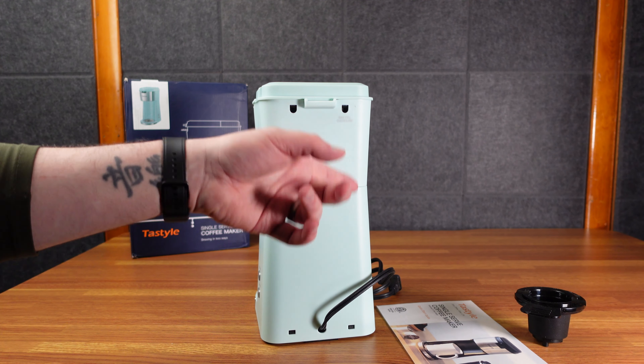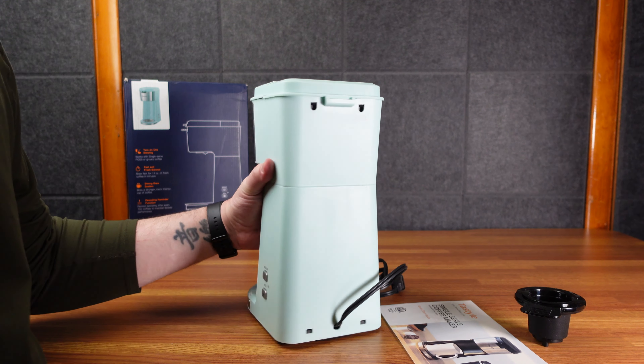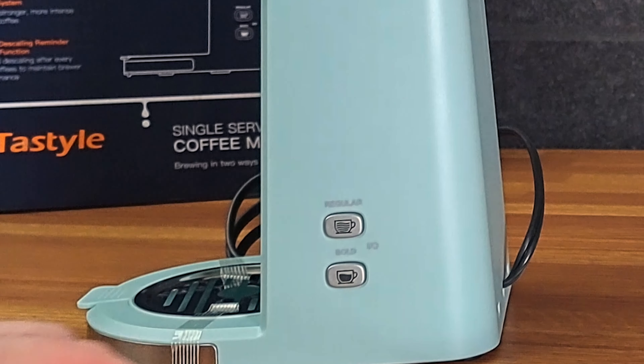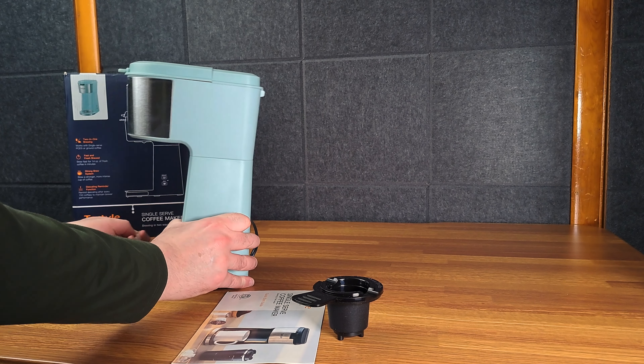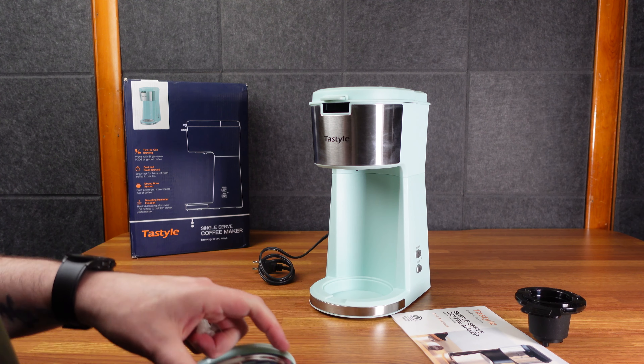Two-in-one brewing — so it works with pods or ground coffee. It's a little coffee maker. This is a color my wife likes a lot, so she's going to be excited to have this. Max fill overflow — so if you put too much water, it pours out the back. Interesting choice.